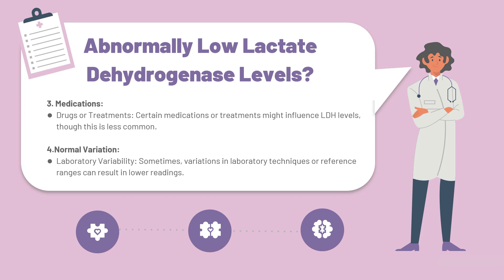At number three, we have the use of certain medications. Certain medications or treatments can also influence LDH levels, though this is less common, and can cause abnormally low levels on a blood test. At number four, we have normal variation, which includes laboratory variability — sometimes variations in laboratory techniques or reference ranges can result in the appearance of lower readings.